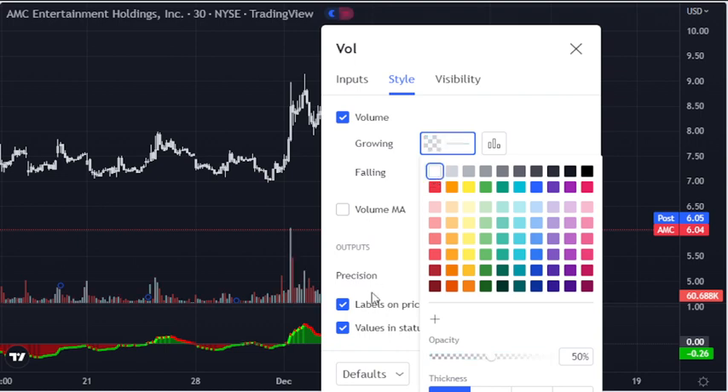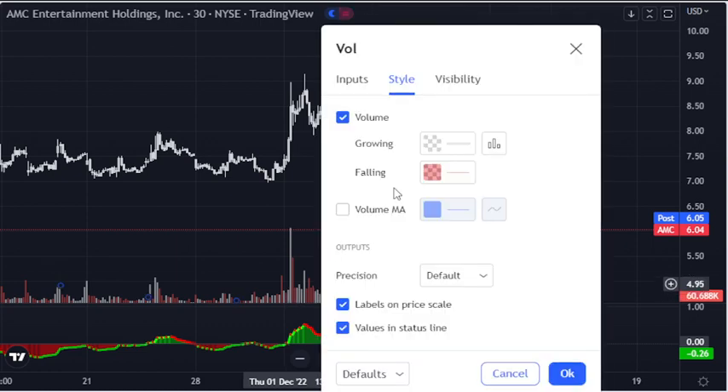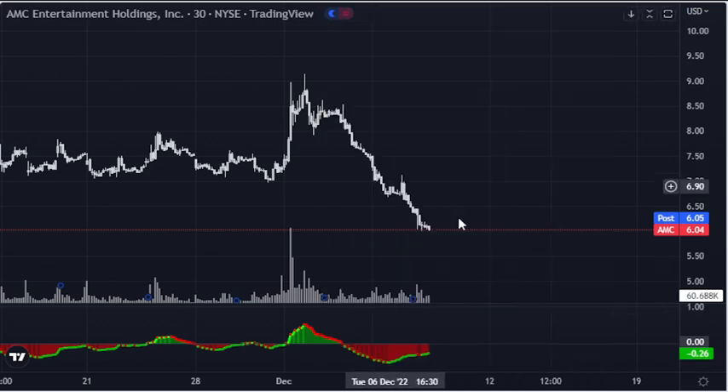That's where you don't want colors on the chart, because it confuses people — green they think means up and red means down, but that's not how it works at all. Red just means it was lower than the previous candle. That's why I keep everything white. You can see where the volume is — if the volume is at the top, this usually means it's being distributed.